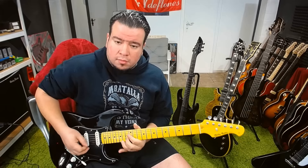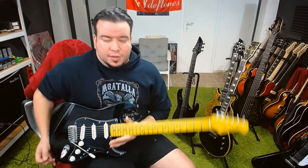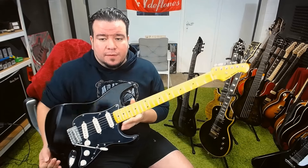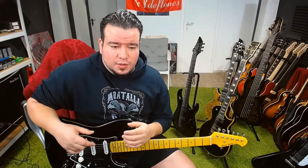I hope you can hear that — I cannot amp it up, everybody's sleeping. But we got no dead spots or anything. The action is very, very low — it came like that. I have to say it came with a low action; I would maybe make it a little bit higher. Again I'm used to this sound, especially on an ST style guitar.